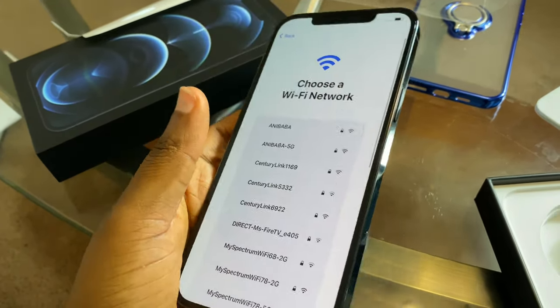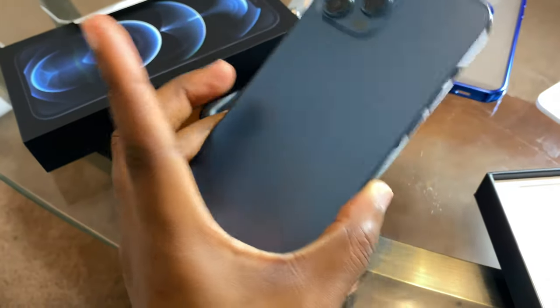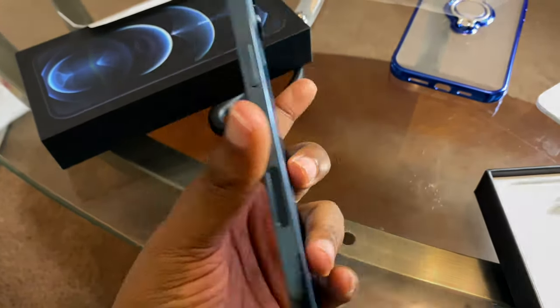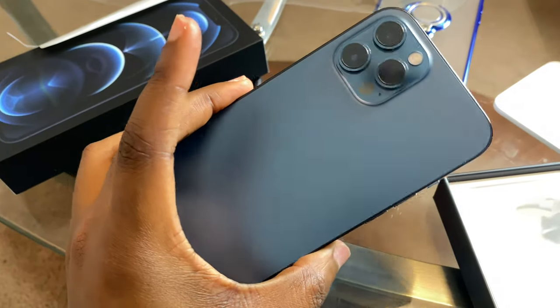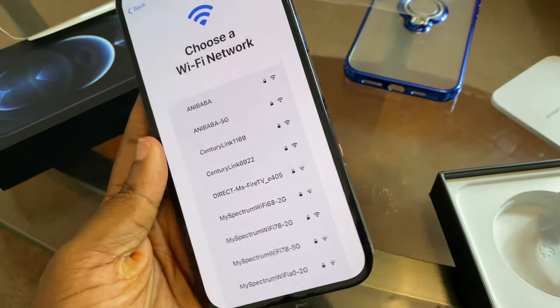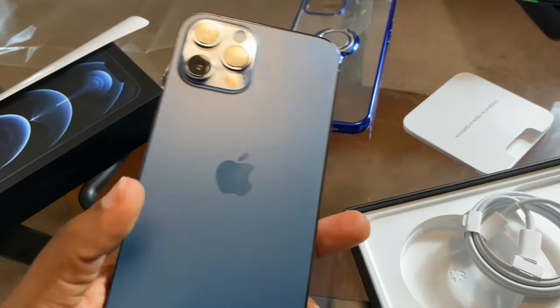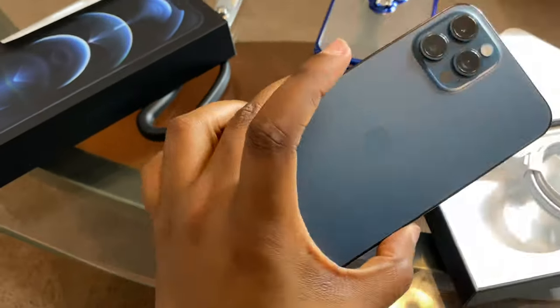This is basically just the regular setup you do when you get a new phone or a factory reset phone. I'm not going to go into that — I'm going to make another video going in depth about the phone. I just wanted to unbox it and show you guys what it looks like in real life.